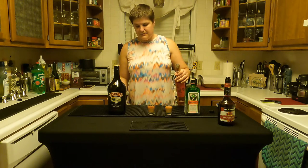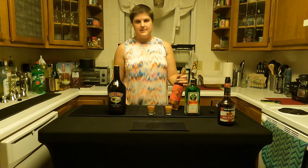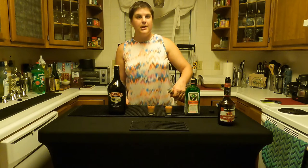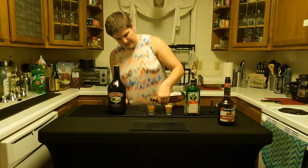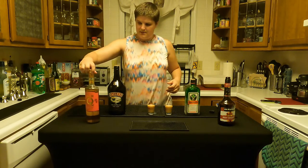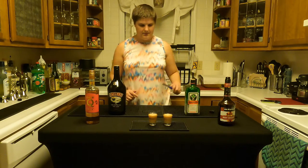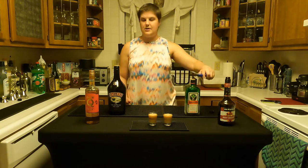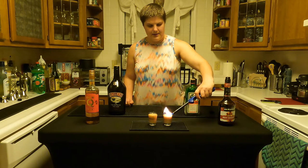I don't actually use a fancy overproof rum — let's be honest, money has to play a factor. I'm not going to buy a $50 bottle of overproof rum just to light it on fire. Get it on top there and get that out front so y'all can see the lighting. Don't use a cigarette lighter — you don't want to be lighting your hand on fire.